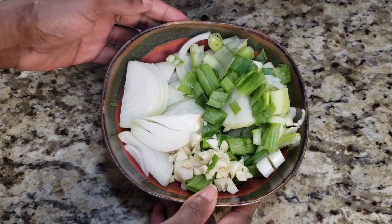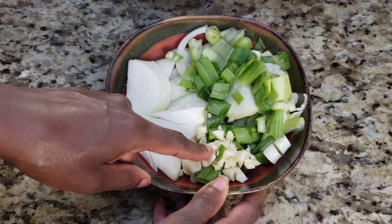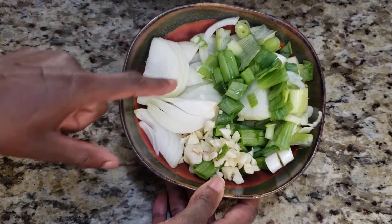In my bowl I have some ingredients already chopped up. This is three scallions, four cloves of garlic, and one and a half onions.